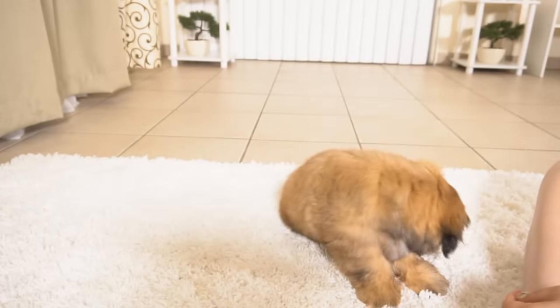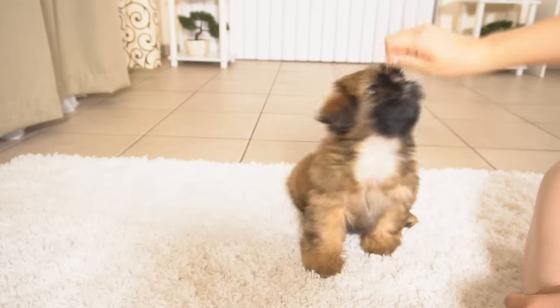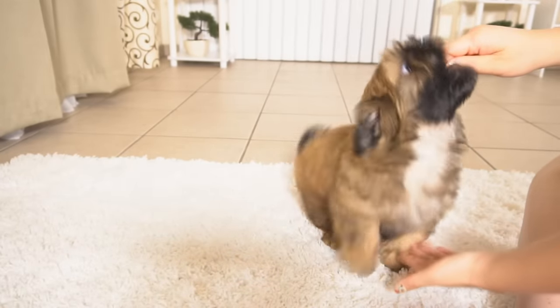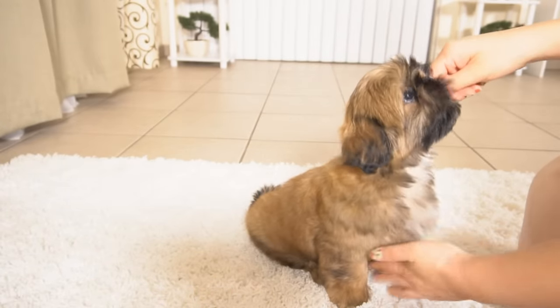All right, again — shake, shake, shake. You almost got it. Shake. Come on, shake.